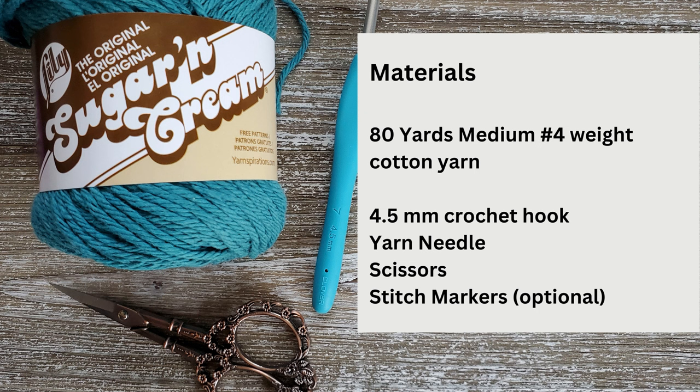As always there is a written version of this pattern available on my website and I will leave a link for that down in the description below. So let's go ahead and get started and make this dishcloth.